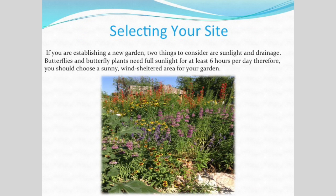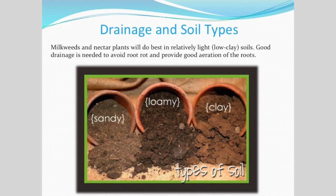Selecting your site: you've got to have five or six hours of sunlight for butterflies and nectar plants. You can put some shade lovers in there and do with three or four hours if you have to, but it's got to have some sunlight to bring your bugs in. You also want it a little bit sheltered — butterflies don't do well in the wind. They weigh about the weight of a paper clip, so they need some shelter. Find a sunny, sheltered place.